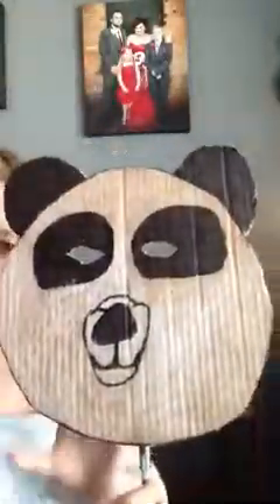And then you color the whole head white. Because my cardboard box was brown, so I had to color it in white. And then you color it all in.